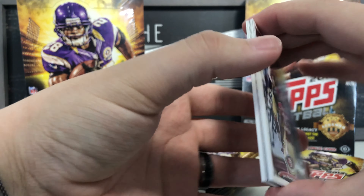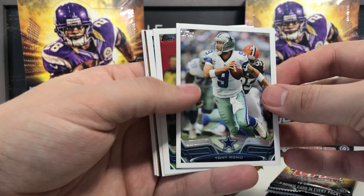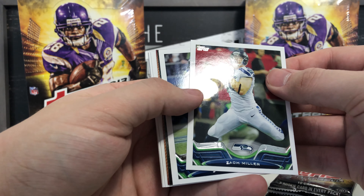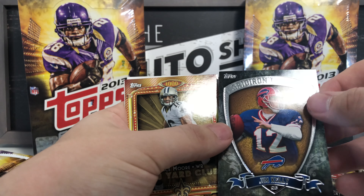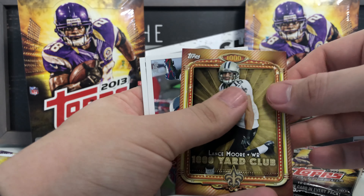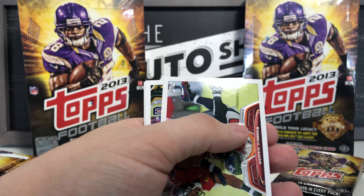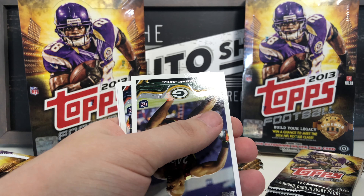Next pack yields the San Francisco 49ers NFC West team card, Tony Romo — that's a nice one I'm going to keep — Zach Miller, Sydney Rice, a Jim Kelly QB Gridiron Legends card — keeping that one too — a 1,000 Yard Club card from Lance Moore wide receiver for the Saints, and Ronde Barber.